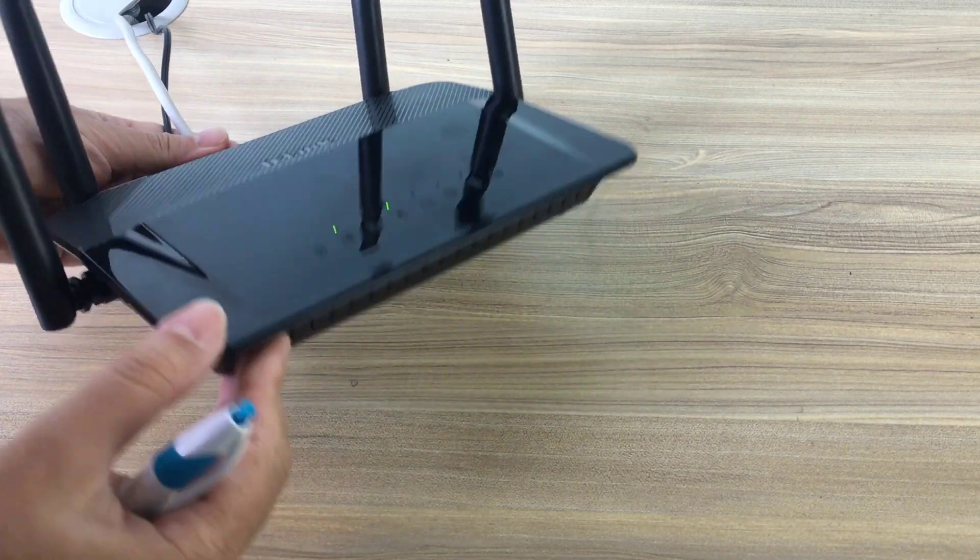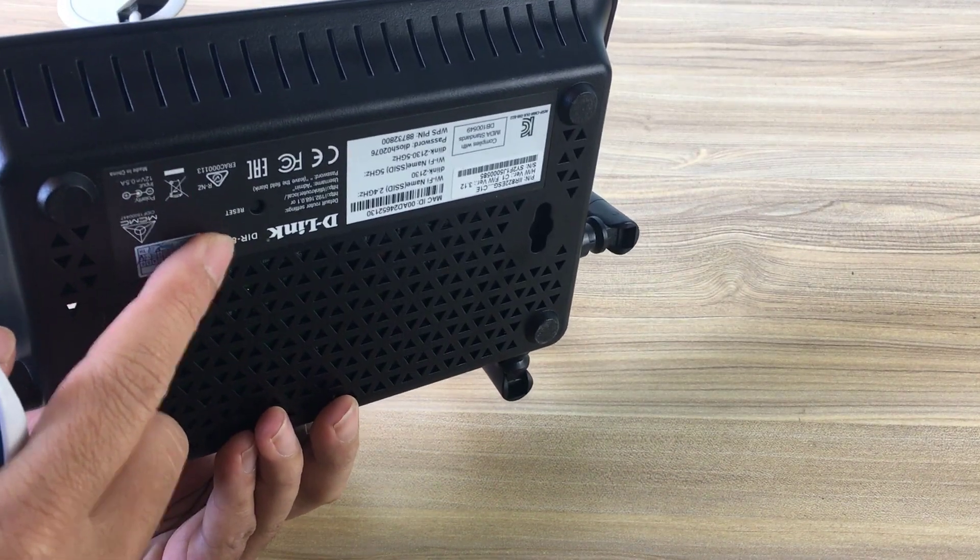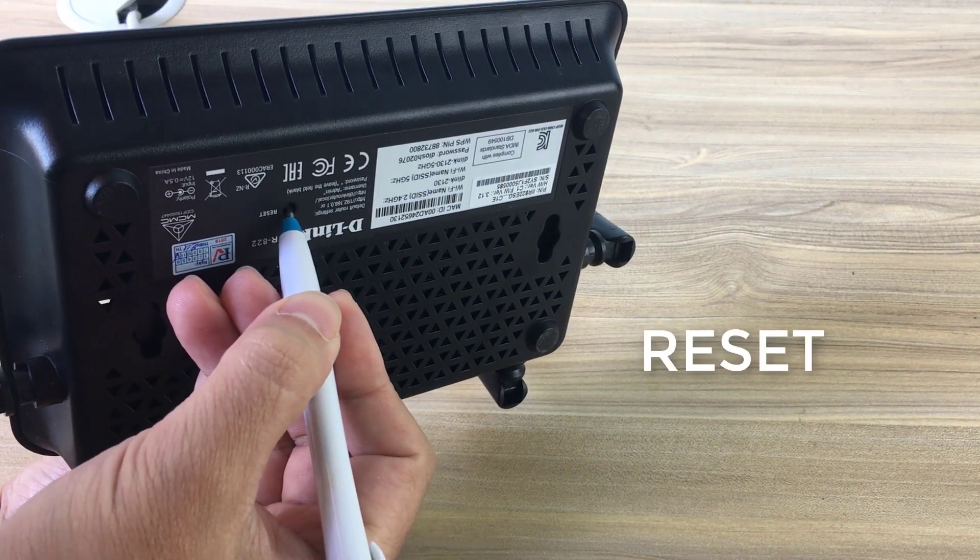If you have any problems installing and want to start over, press and hold the reset button below the D-Link router.